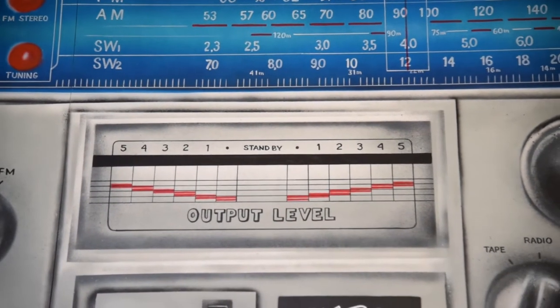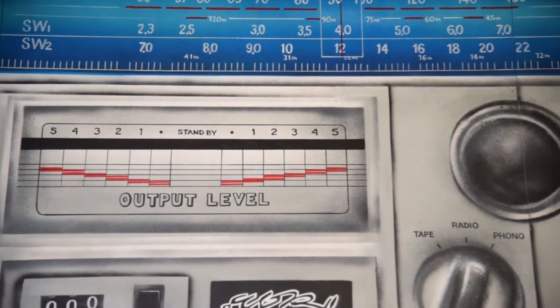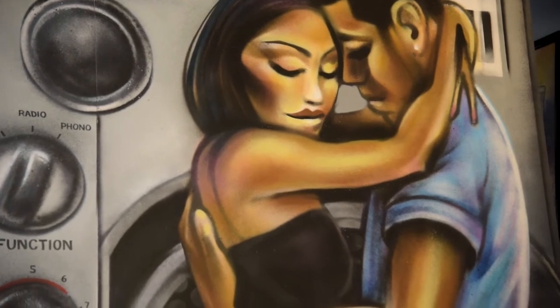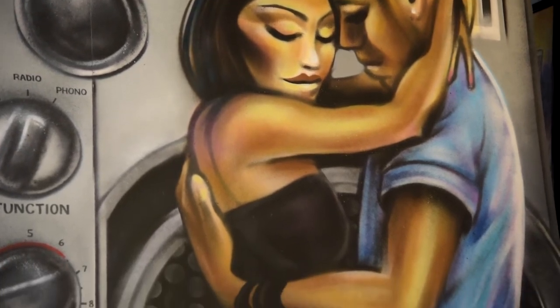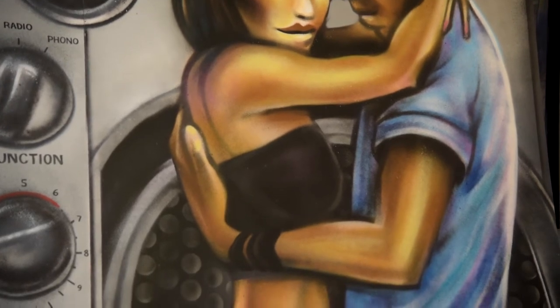This piece is called Boombox Love and it is my contribution to Everything Remains Raw, the hip-hop exhibit at the McMichael Gallery. I was thinking of music and what it means to me — hip-hop, graffiti, and creating this alleyway space. What came to mind was the Boombox — you can almost see the music coming out of this piece.